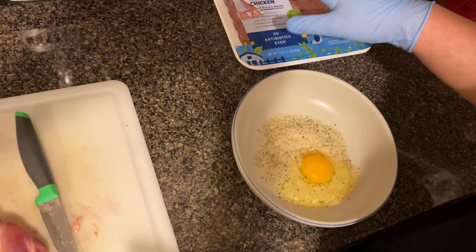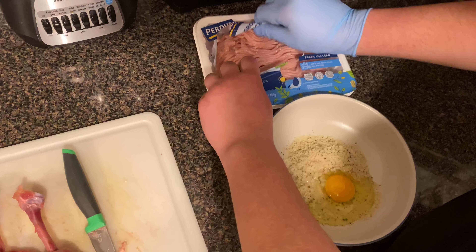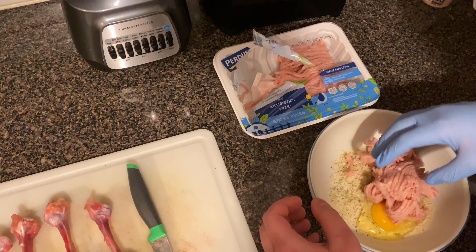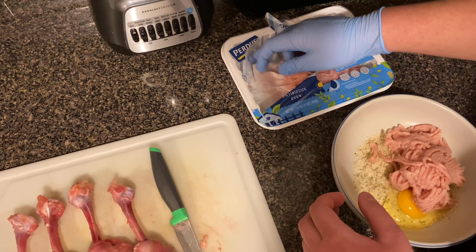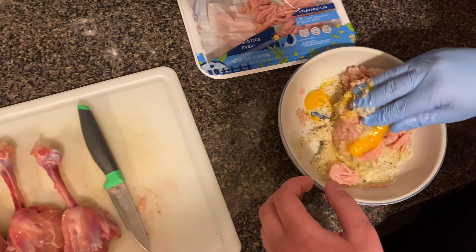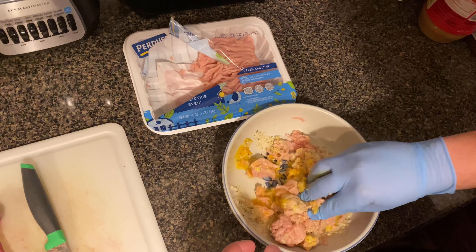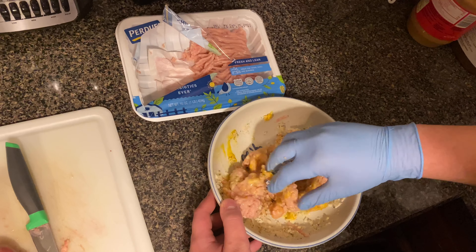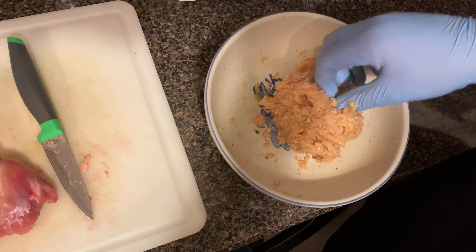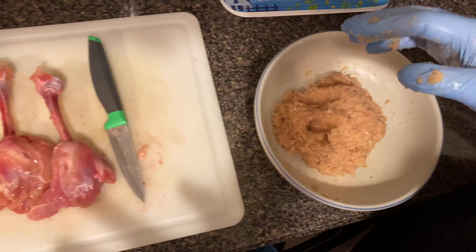Continuing step two: all the other ingredients are in, and now I'm adding the ground chicken. I'm not sure exactly how much to use so I'm going to take about half the pack and mix it all together. It was a little too loose at first, so I added a bit more breadcrumbs until it sticks together. Step two is done.